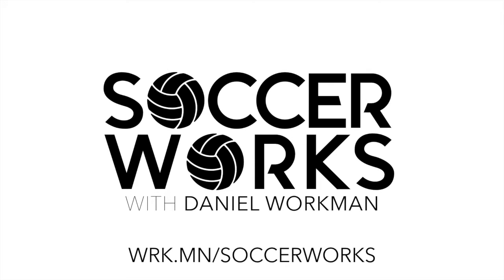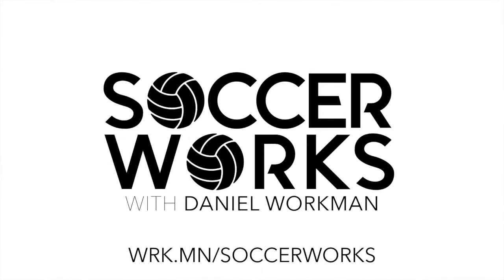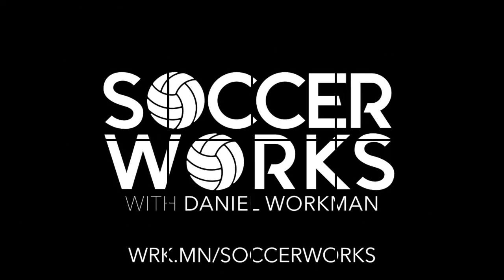Thanks for listening. Thanks for sharing the podcast. Learn more about SoccerWorks at wrk.mn forward slash SoccerWorks. Until next time.